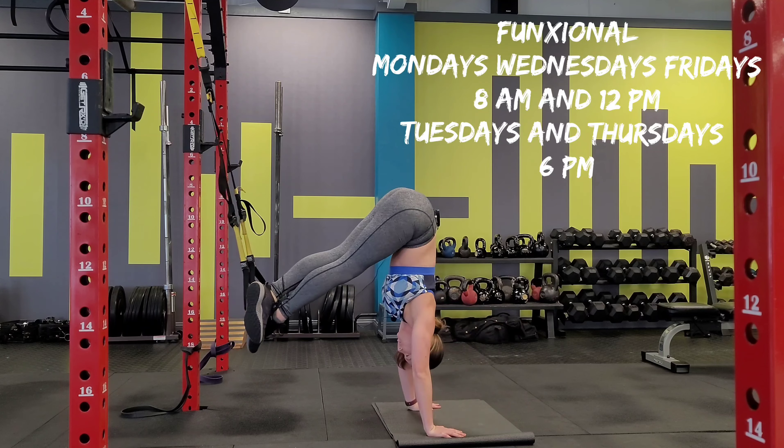Here's a combination of our final cool move series of this TRX series, using the TRX strap.